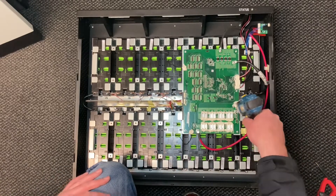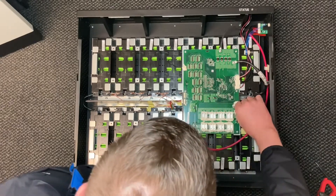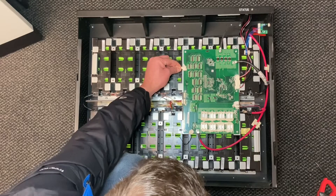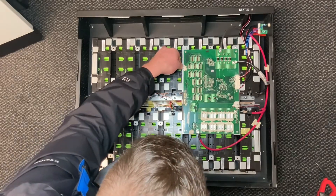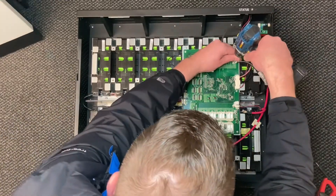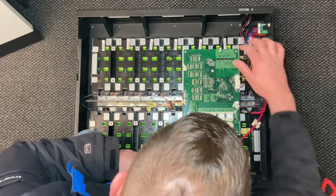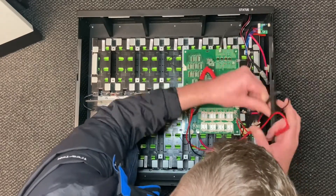So I'm going to disconnect the main positive, and now I've got the balance wires off, I'm going to disconnect the main negative. 53.6 volts - that's good, a good amount that.